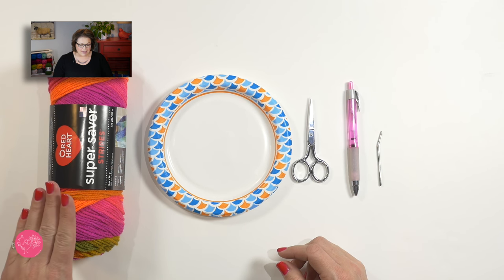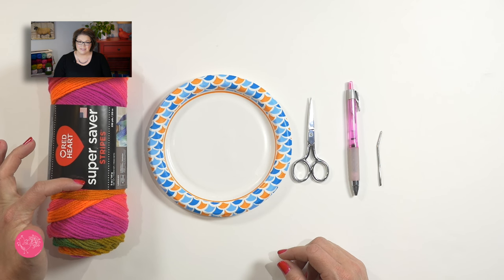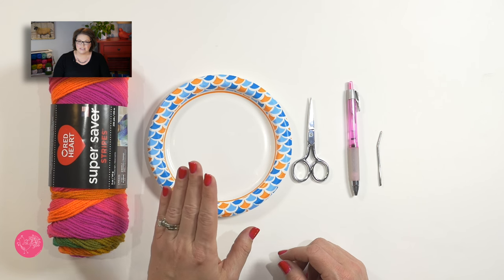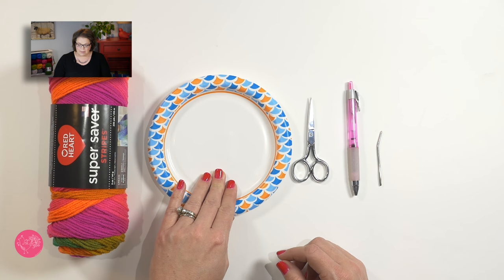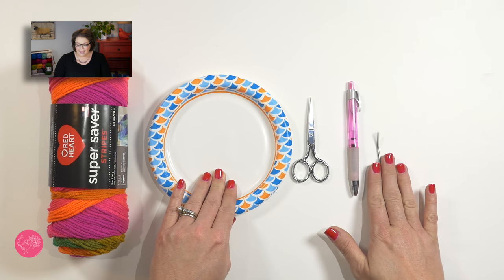For this project you will need a skein of Red Heart Super Saver yarn. I'm using Red Heart Super Saver Stripes in the example today. You need a small or a large paper plate, a pair of scissors, a pen or pencil, and a yarn needle.